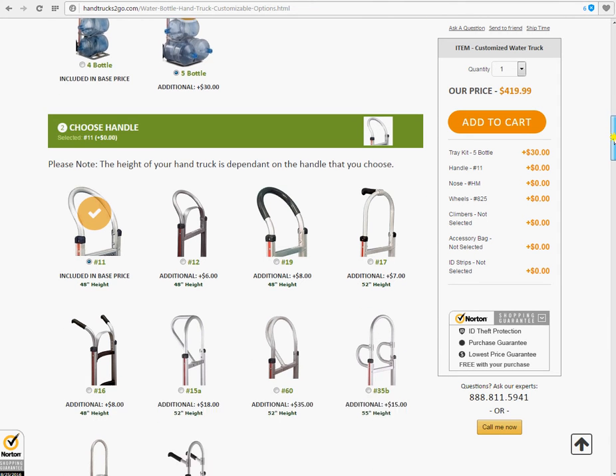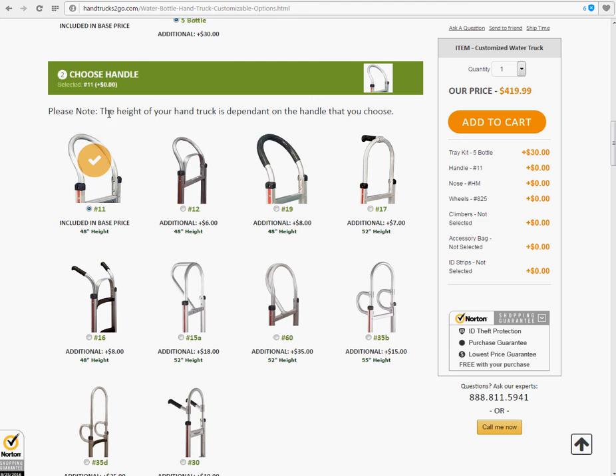On to step number two, choosing your handle. Please note, the height of your hand truck is dependent on the handle that you choose. Included in the base price is number 11, the 48-inch height. Say you wanted to go with a double grip handle, number 16, 48 inch. Simply click on it — additional $8.00, added into your price, shown down here.